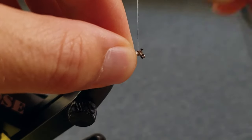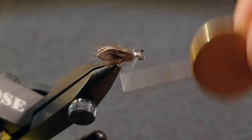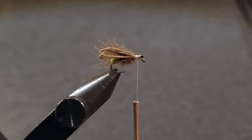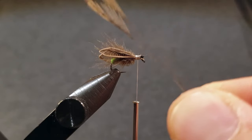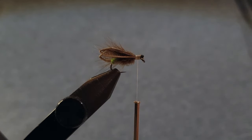Secure the feather and then use the eyes again to reverse the thread back to the way it was before. Now strip away the fibers from the top of the wing feathers that we saved before, align them and place them on top of the fly.